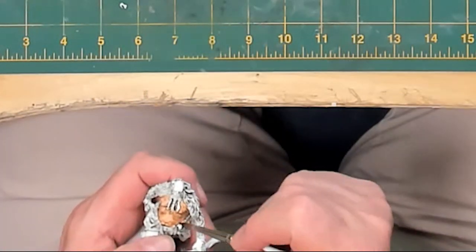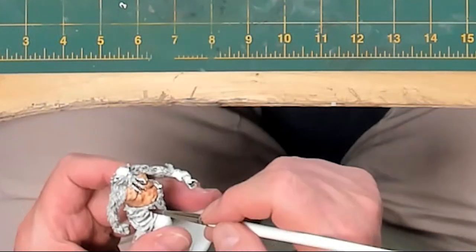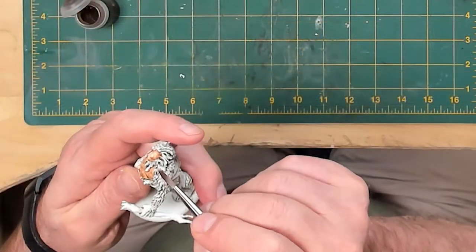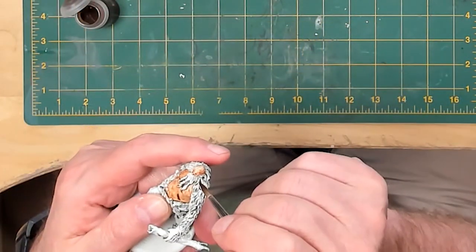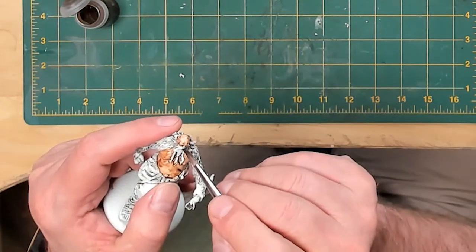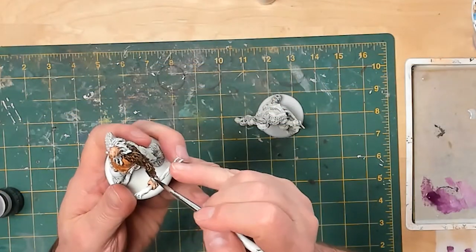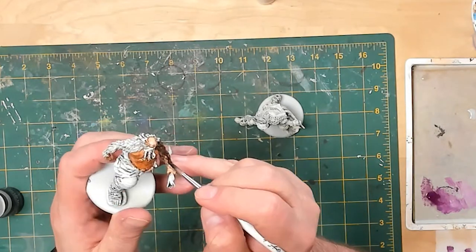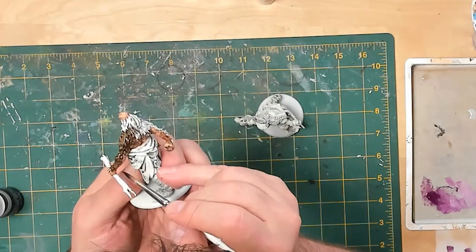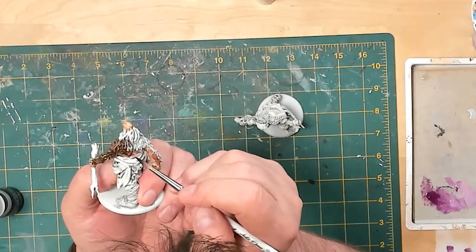I began painting the first Giant using contrast paints. I applied Gilliman Flesh to his face, torso, and arms. If possible, work from lighter colors to darker colors — this way, if you get paint on another area, the darker color you come back with afterward will cover the lighter one up. I then switched to Wildwood to paint his hair. Despite being bald, this guy's pretty hairy, and besides his long beard, he's got heavy hair on his arms and upper and lower back.